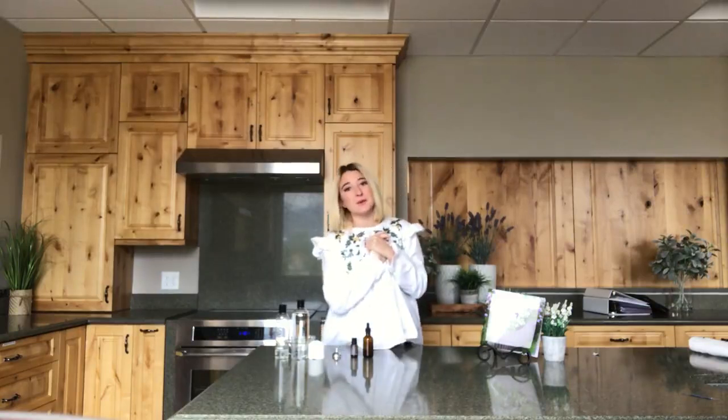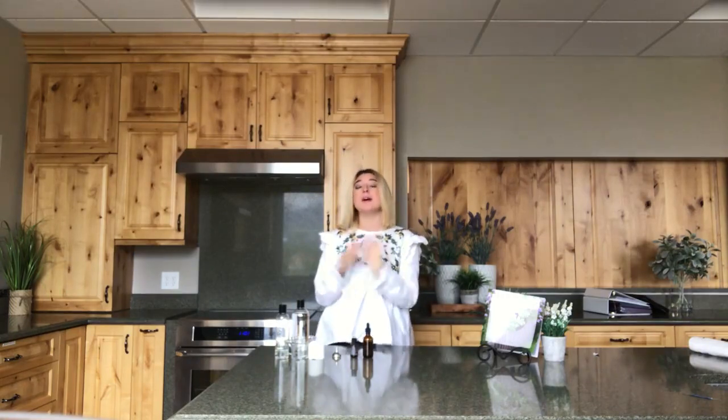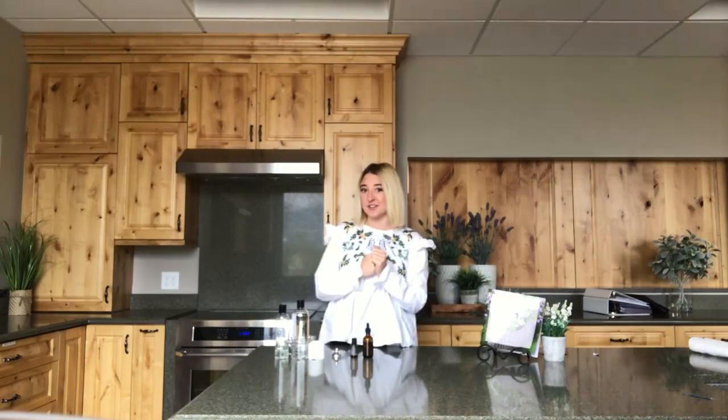Hey guys, it's Maddie here with Oil Life. I'd like to apologize that we're a day late on our DIY video, but I promise even though it's late it'll be a good one and you're gonna want to stick around for this recipe.